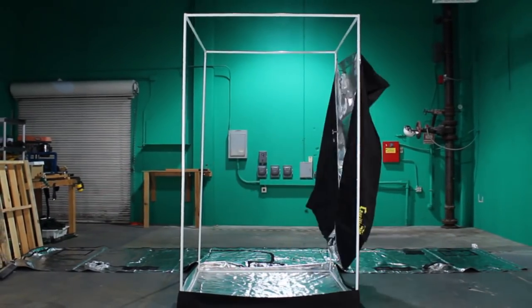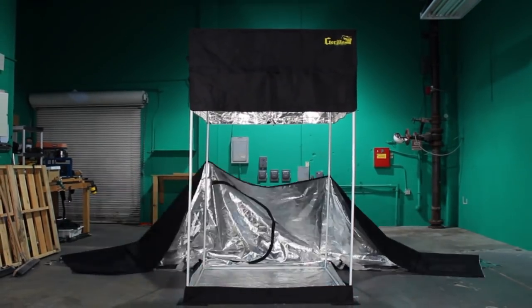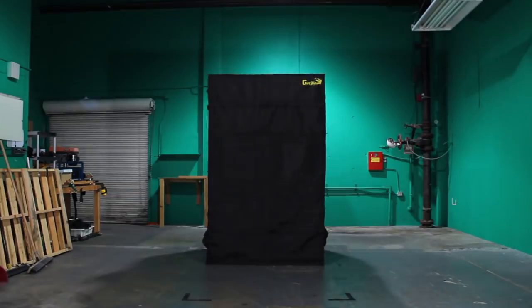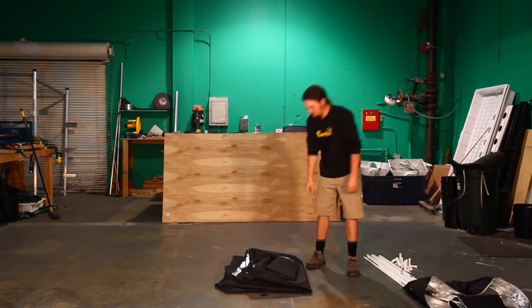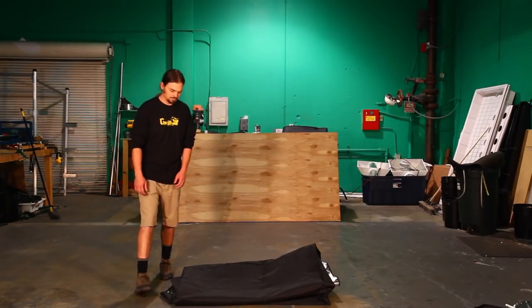Congratulations, you are now the owner of the greatest grow tent available. This video will instruct you on how to set up your Gorilla Grow Tent and get you on your way to growing. Step 1: unpack the contents of your tent and check that all parts listed on the setup instructions are present.